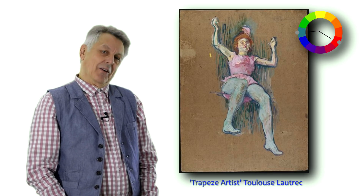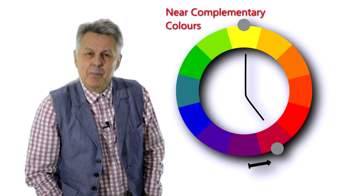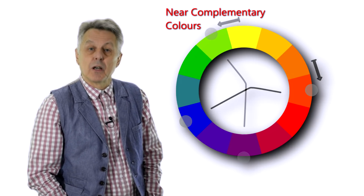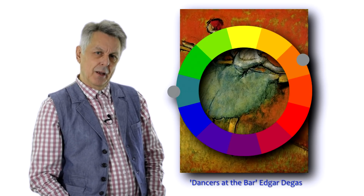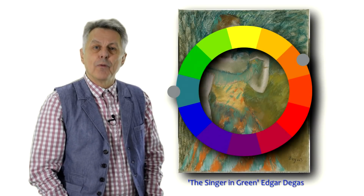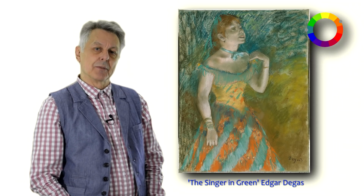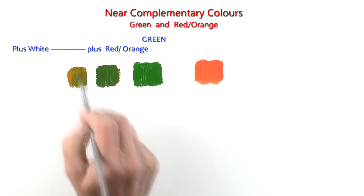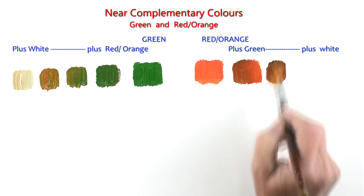The near complementary colour scheme involves choosing a colour from the colour wheel but instead of choosing its complementary, we choose a colour to the left or right of the complementary. These two colours tend to enhance each other when placed next to each other and can often look brighter and cleaner than pure complementaries. In fact, if you mix these two colours together they will make coloured greys, which can be a subtle contrast to the colours themselves.